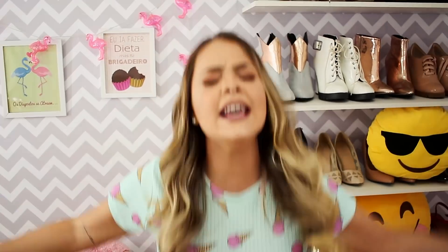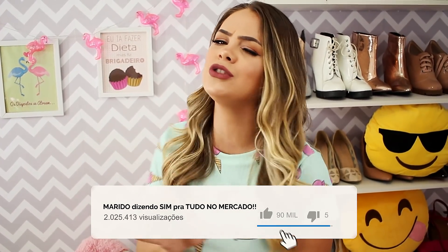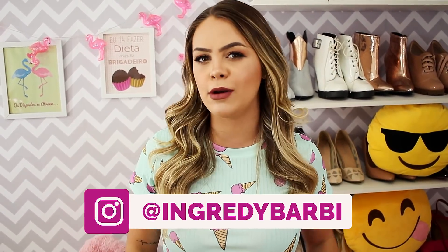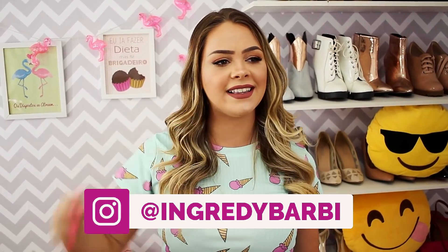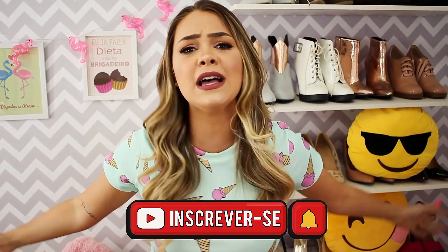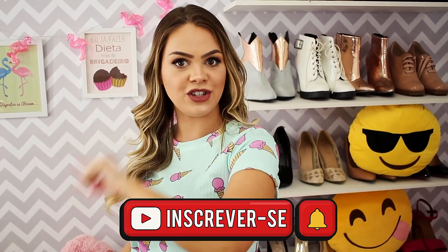Sabe aquele caderno que dá vontade de estudar de tão lindo que ele tá? Então, amiga, eu vou te mostrar nesse vídeo 5 diquinhas maravilhosas. Mas antes, deixa o like e corre lá no meu Instagram, @ingredybarbi, tá aqui na tela. Vai na minha última foto e comenta 'vim do YouTube', que eu vou dar a curtidinha. Então é isso, amores! Agora bora conferir essas dicas. Vem comigo!